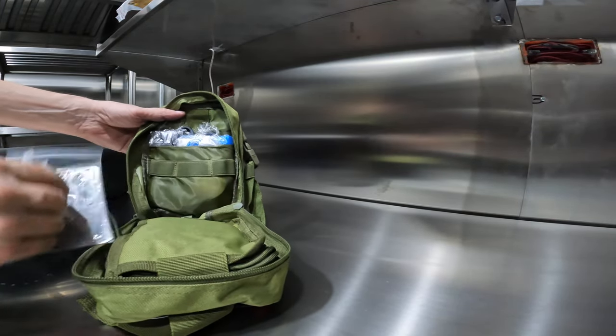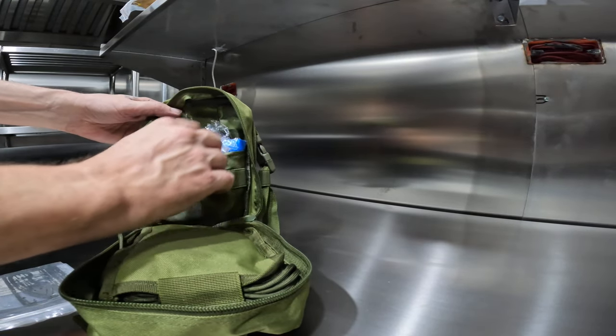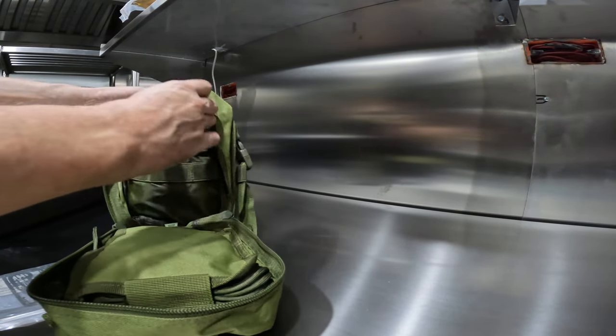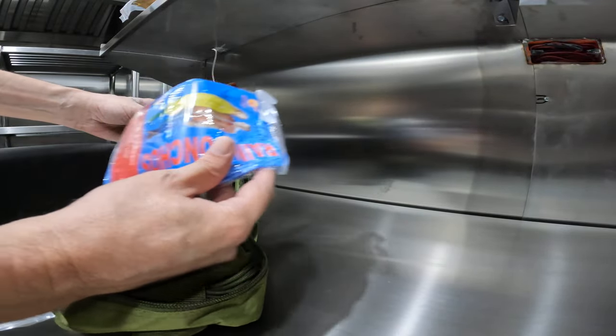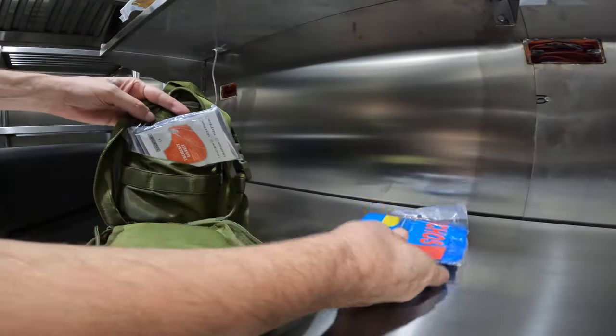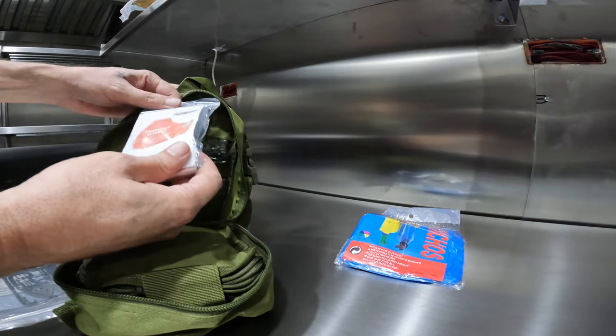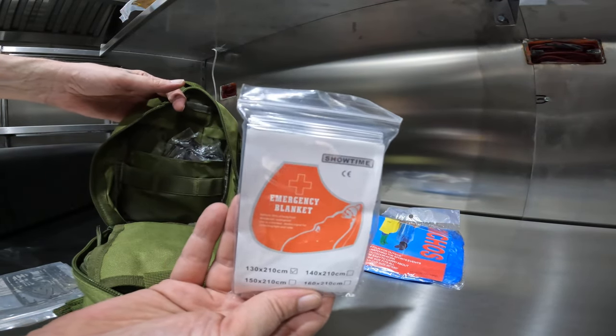Alright, so it looks compartmentalized. Looks like a rain poncho, and this looks like an emergency blanket.